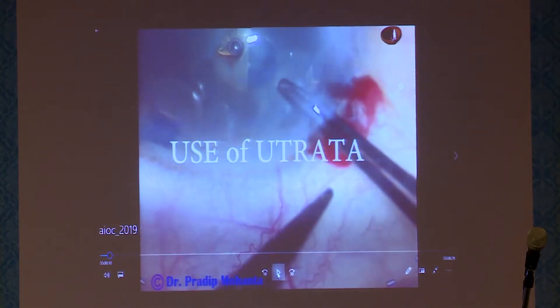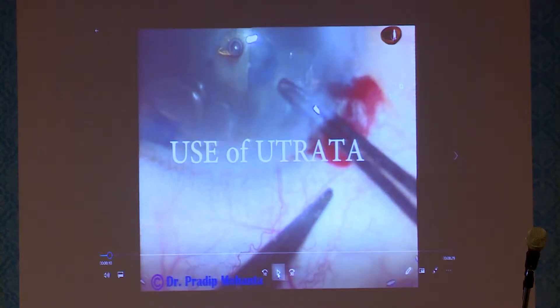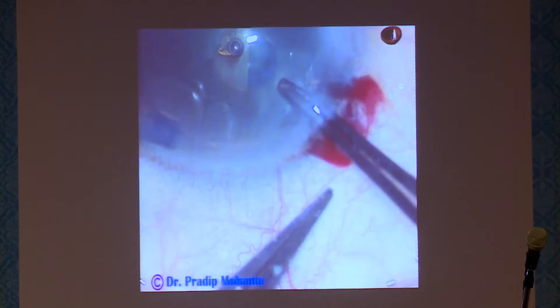You must lift the anterior leaf of the main incision. Taint the anterior leaf and use it as a fulcrum. Keeping it lifted up, you just move the utrata. This is the trick.